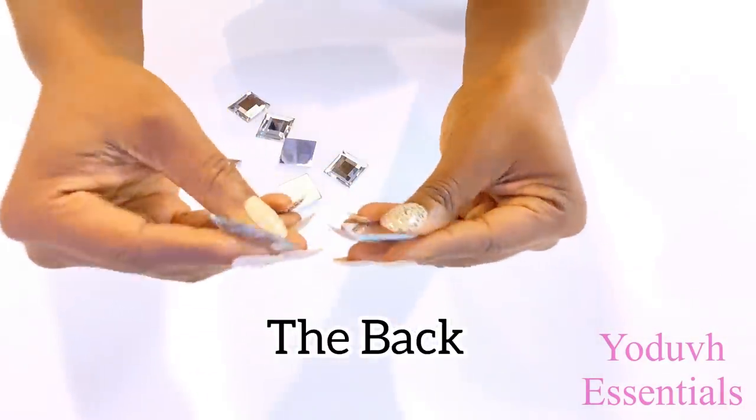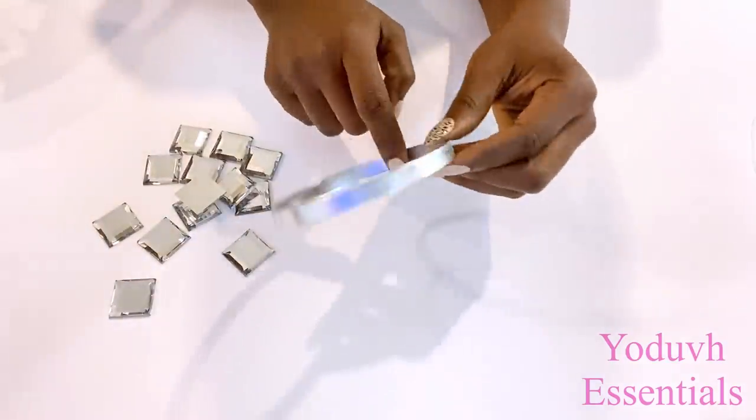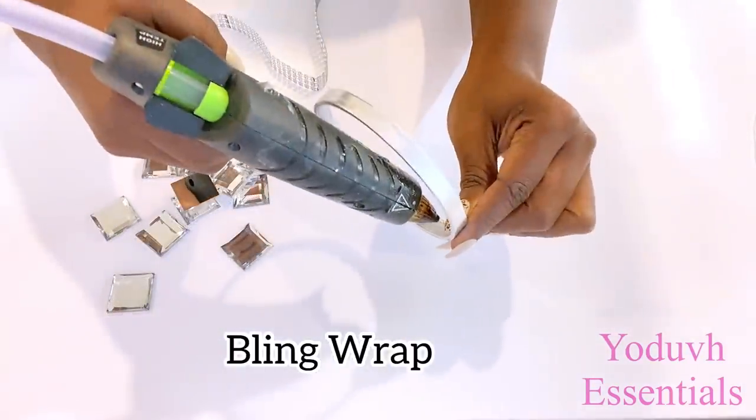In the request from the inspiration photo I'm supposed to have gems inside and outside, but on the inside I'm going to be using bling wrap because this is going to be cheaper than using the gems on the inside.